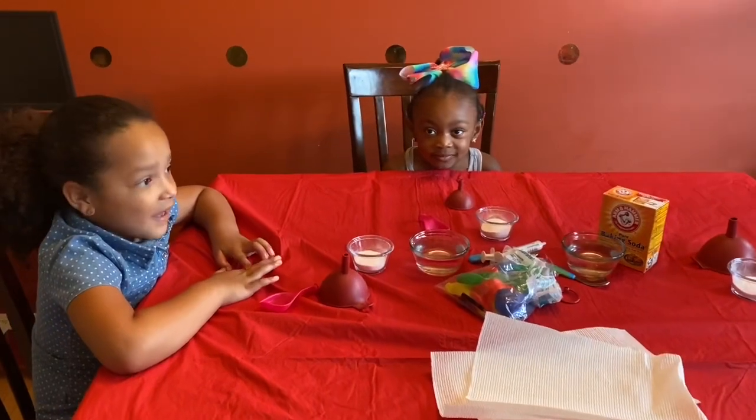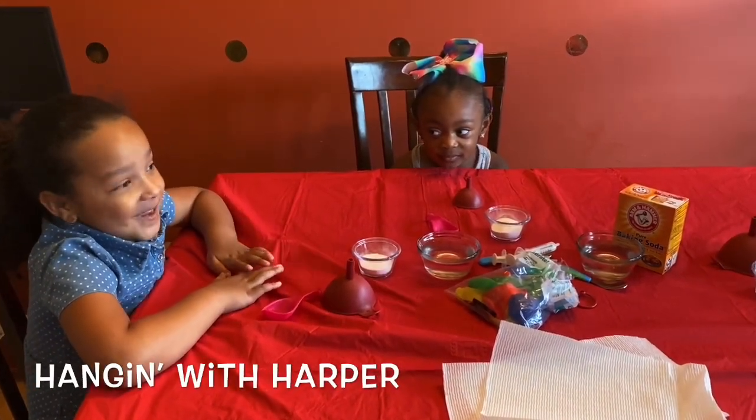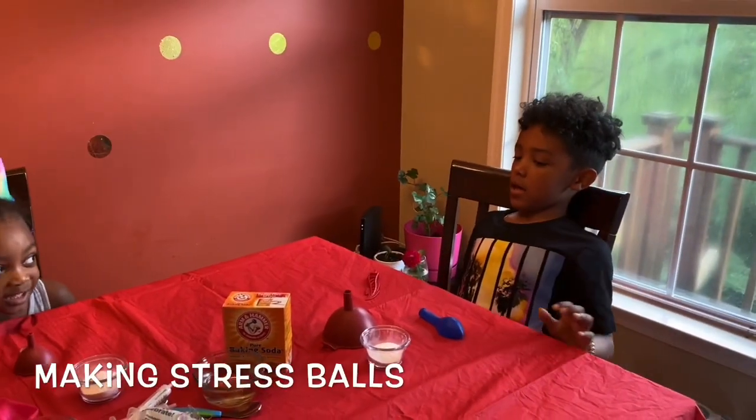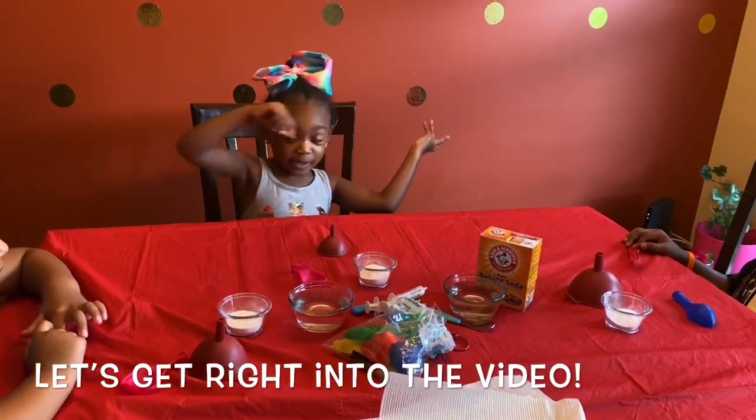Hello guys, welcome back to Kaden's Dance and Learn. Harper's here — hanging with Harper. I'm making a stress ball. Let's get ready for the video.